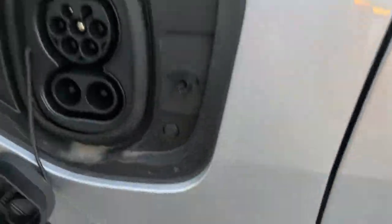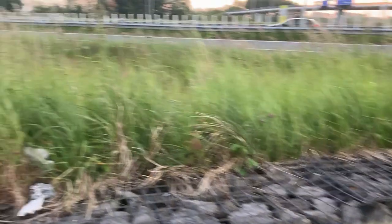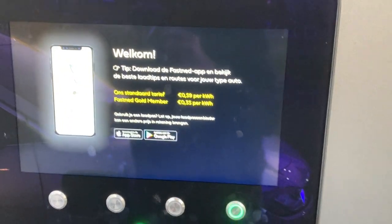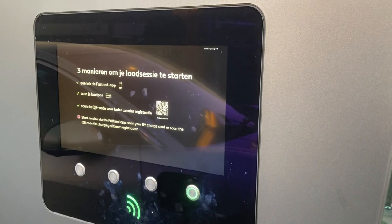If you spot this button right there, then you know it's an EV320, because the old one — the EV400 — didn't have it. It's to disconnect when charging on AC. I don't know if it also works on DC. Let's find out.